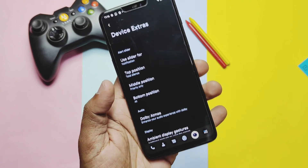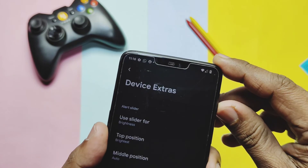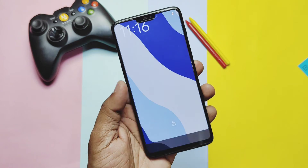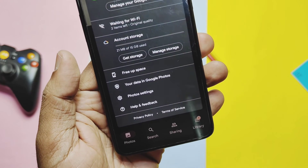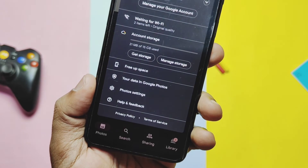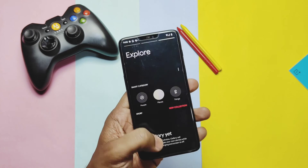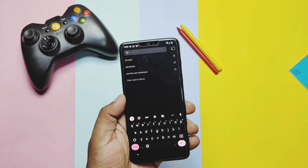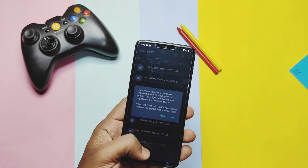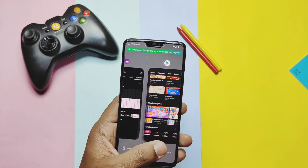Now let's check the bugs or issues in the ROM. First, in Device Extras, the alert slider customization is available but when you change the setting and try to use the alert slider, the system UI gets force closed. Next is not a bug but a missing feature — Google Photos unlimited photo backup is not available in this ROM. Except these small problems, nothing serious was found. Even the OK Google bug has been fixed as already shown. Regarding battery life, I can't confirm anything because I was not able to use this device as a daily driver, so you have to judge it yourself after flashing the ROM.